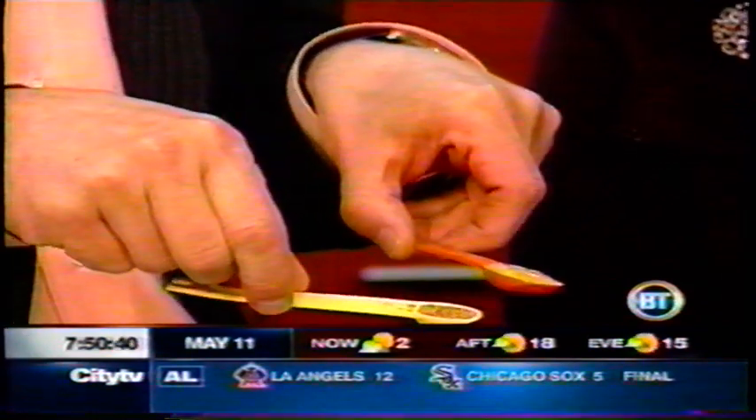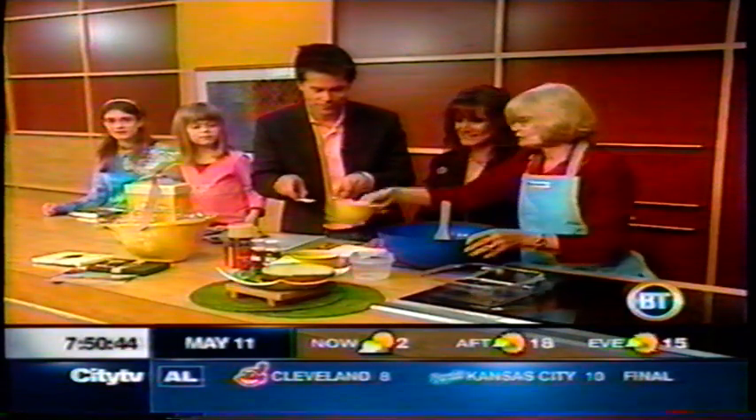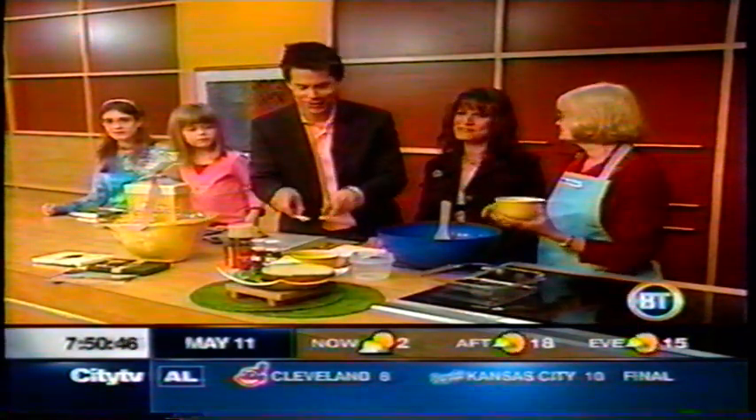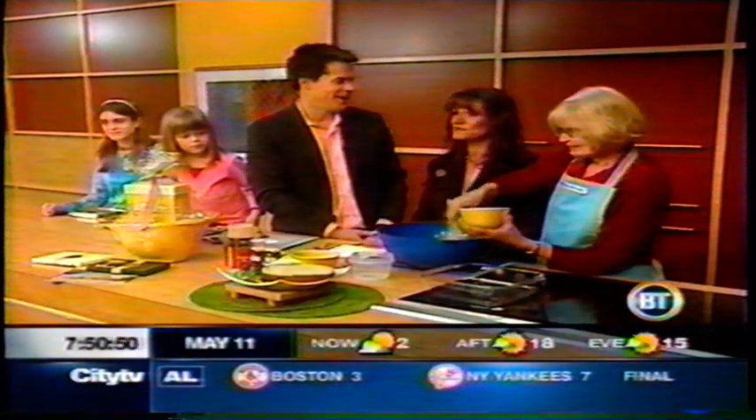Why did you email in, Corrine? Why was this your idea to send in? You guys were asking an email question of the day — what's your favorite recipe that your mom makes? And I love mom's meatloaf. I love it more now that I'm grown and have my own kids because they actually eat it. It's hard to find stuff that the kids will eat that's good for them.